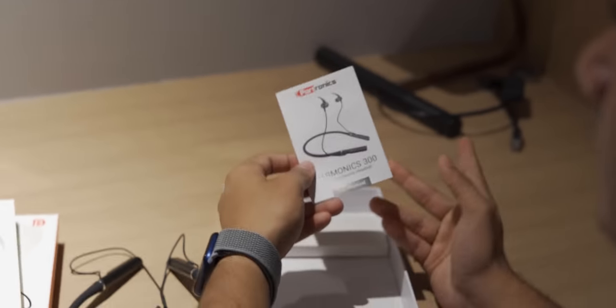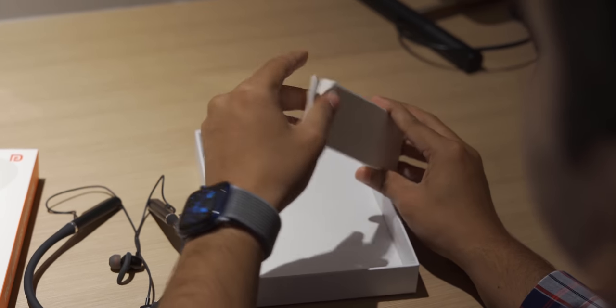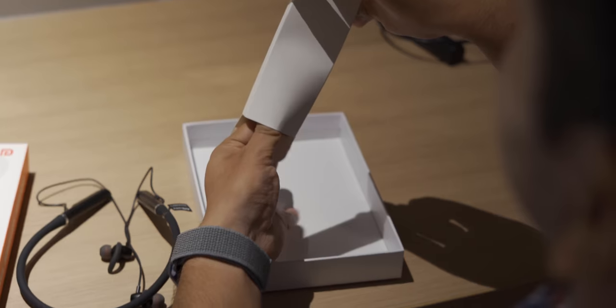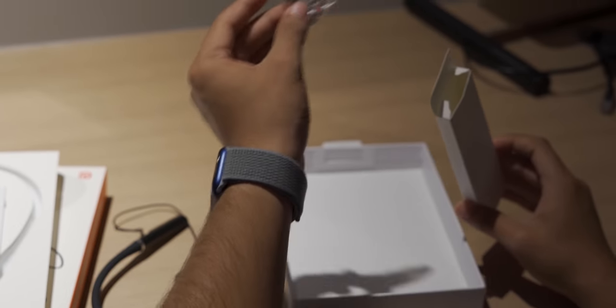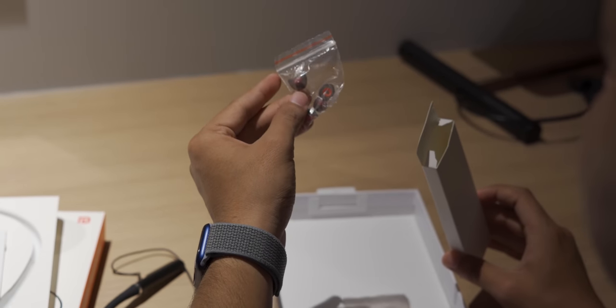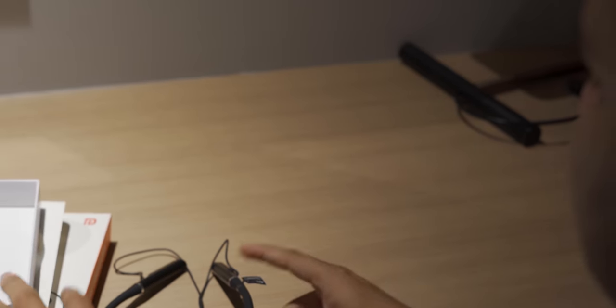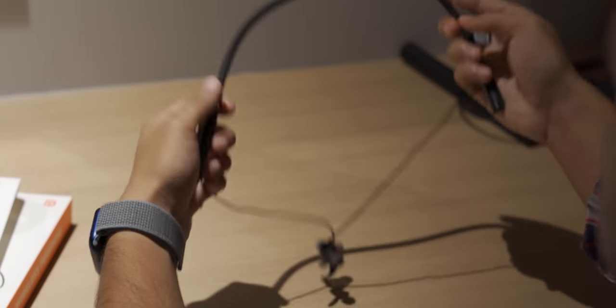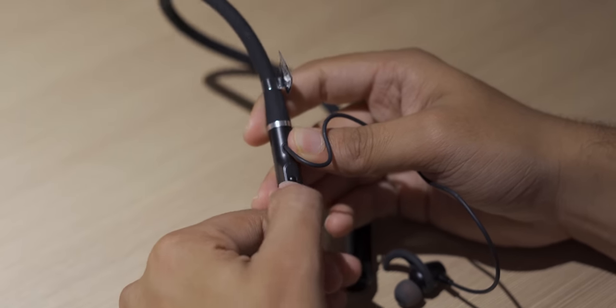There's the standard Portronics user manual, nothing new. This is the charging cable — they're not providing a charging brick, as usual. And these are your ear tips — nice! In a 3000 rupee price range getting ear tips is something new for me. The charging cable unfortunately still uses Micro USB, not USB Type-C. I hate Micro USB, but I can't do much about it.